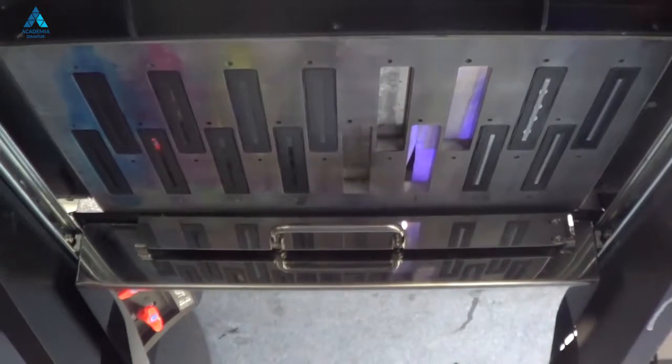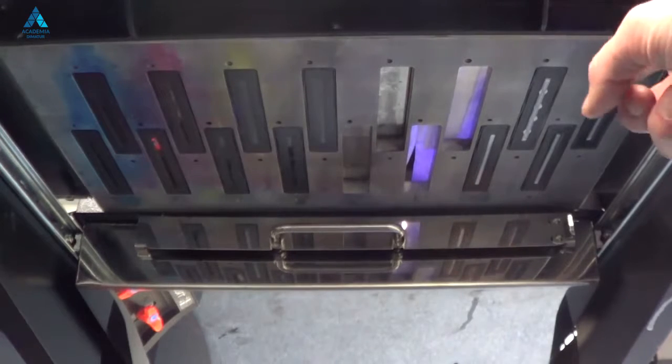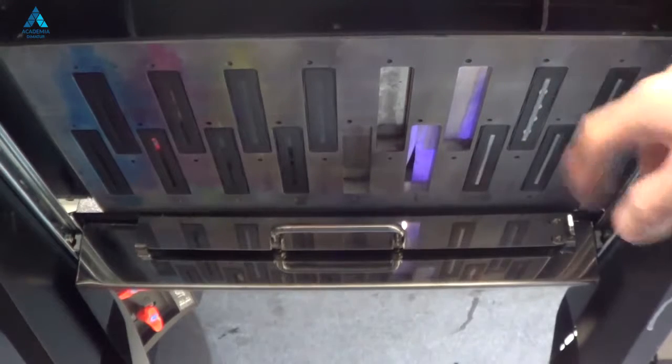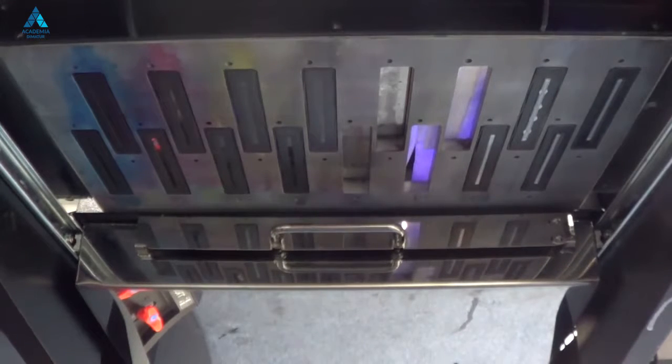This is the underside of the print head. Here you can see each individual head, which I'll point to but not touch very carefully. This model has a double row of heads. You may have a printer with a single row, but the principle is exactly the same when it comes to cleaning.